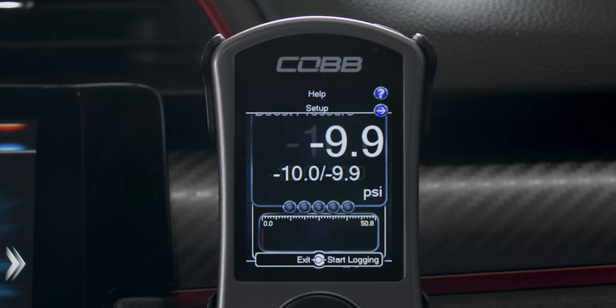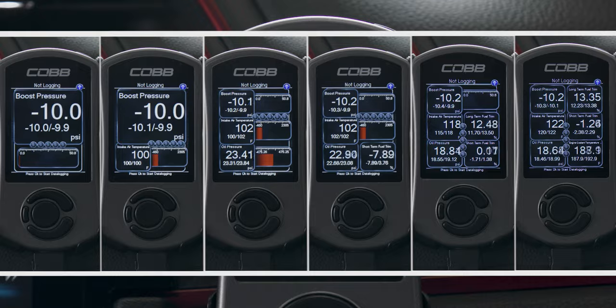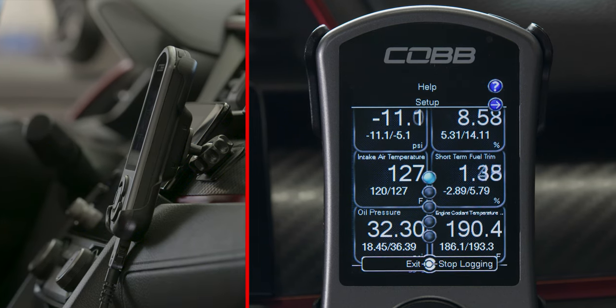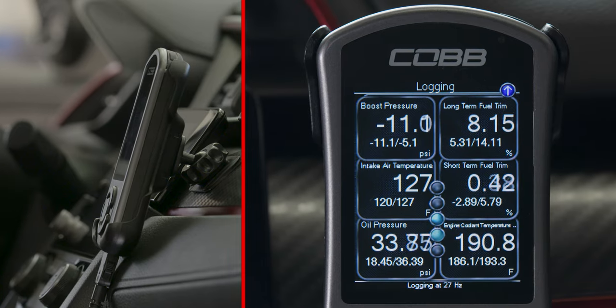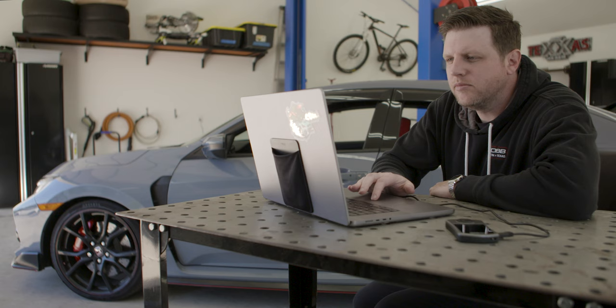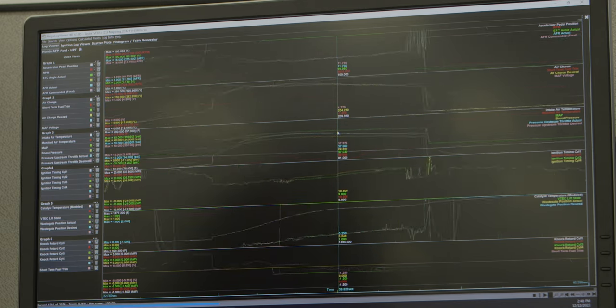The gauges menu turns the screen into a modular gauge — it can display anywhere from one to six separate live data monitors in real time with max and min values for each. Plus, this is where you can set up and activate a data log for even more parameters that are recorded in the background at a super high resolution of up to 50 Hz. These logs can be reviewed by you, COBB tuning support, or your ProTuner for highly accurate feedback of the engine's behavior.